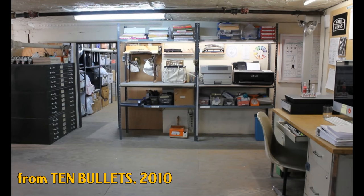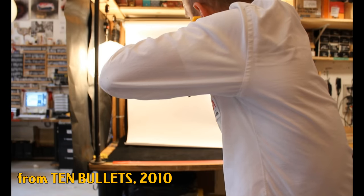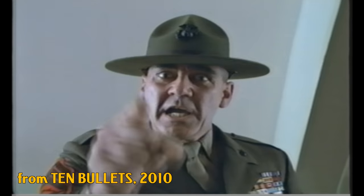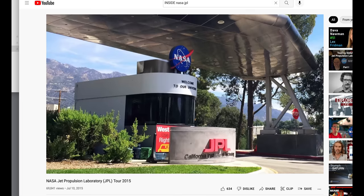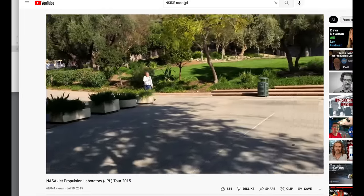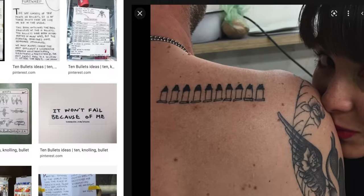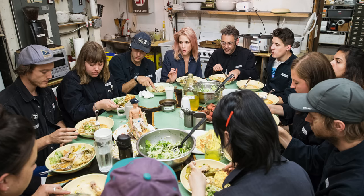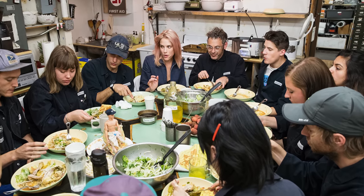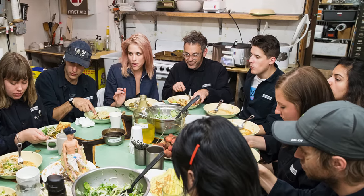Ten Bullets the video is a bit of a cult classic — sort of the fundamentals of how to work. Some labs at NASA's Jet Propulsion Laboratory use it as an orientation video. There are folks out there with Ten Bullets tattoos.